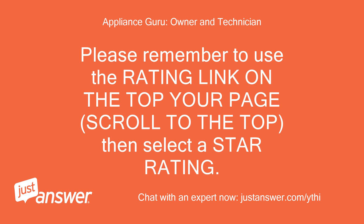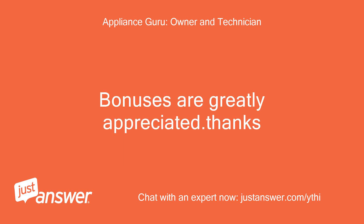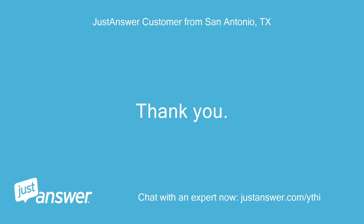Please remember to use the rating link on the top of your page — scroll to the top, then select a star rating. You can continue asking follow-up questions at no additional charge after rating my service if you still need assistance. Bonuses are greatly appreciated. Thanks. Thank you. I will give it a try.